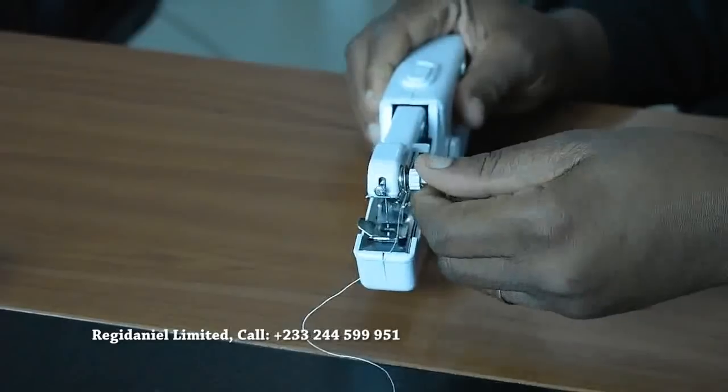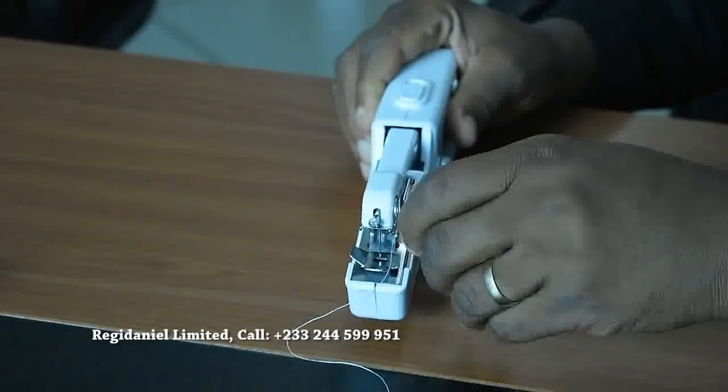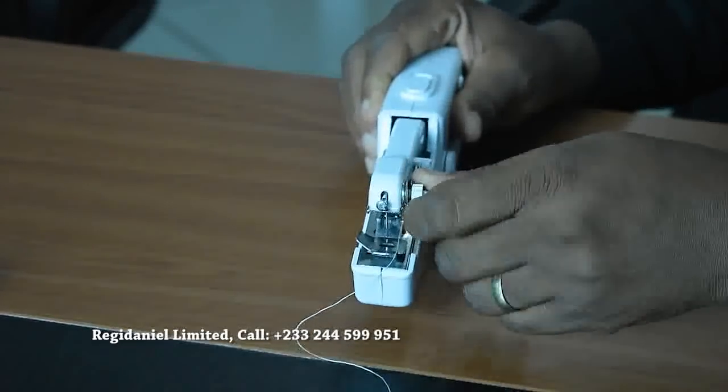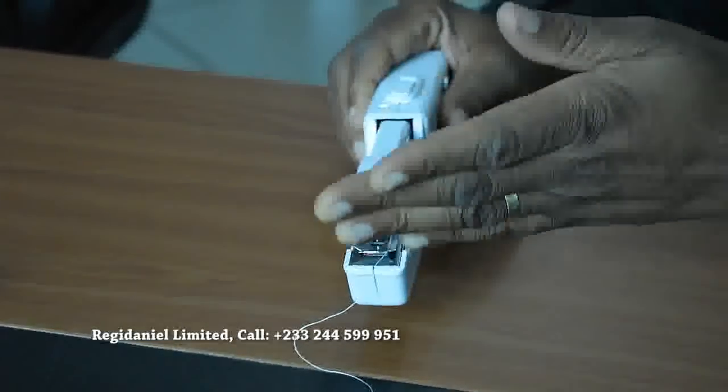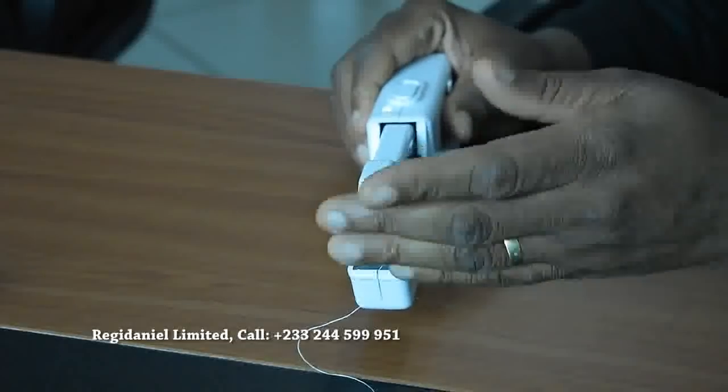The tension dial controls whether the stitch is too loose or too tight. If it is too loose, you turn it to the right. If it's too tight, you turn it to the left. While you are sewing, this is what you use to control the thickness, the size, the spacing, and all that.